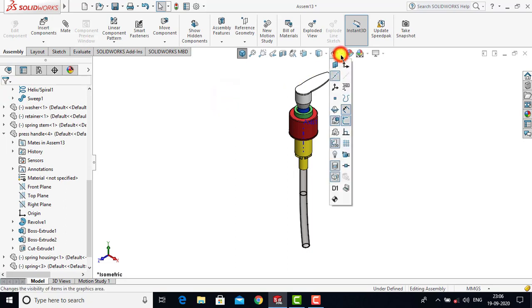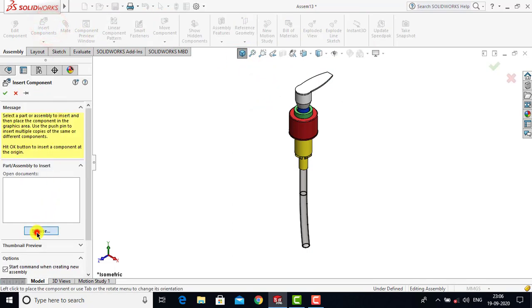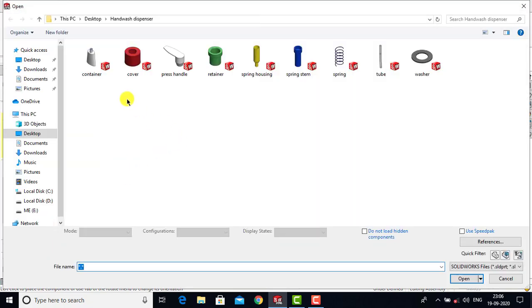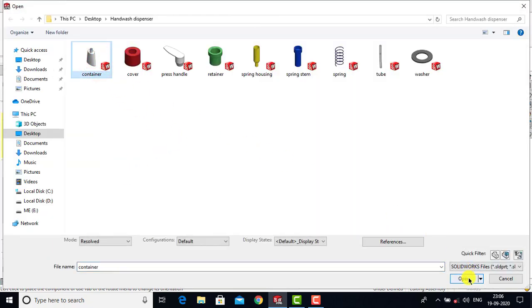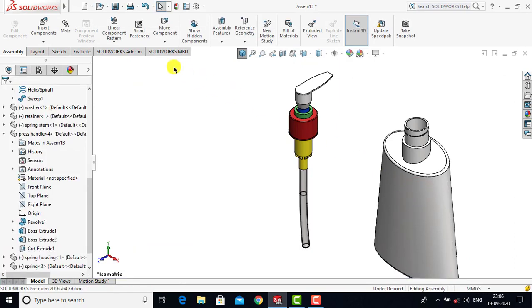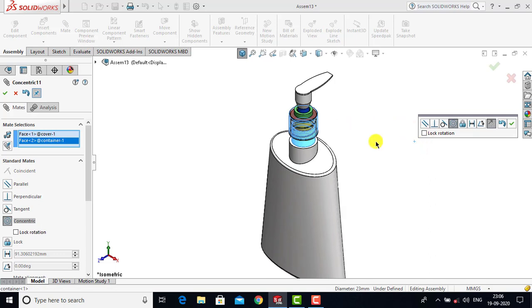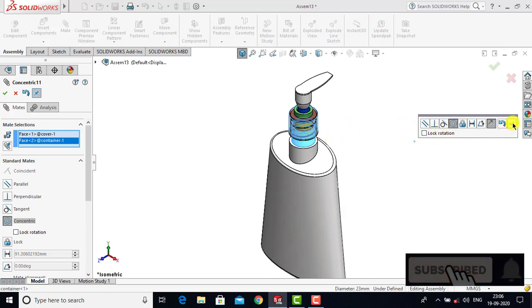Now we will hide the axis. After creating the top assembly we will go to Insert Components, Browse, and select Container. For the container we will go to Mate, then select the cylindrical face of the cover and the cylindrical face of the container. For both these faces we will go for Concentric as a constraint and click OK.